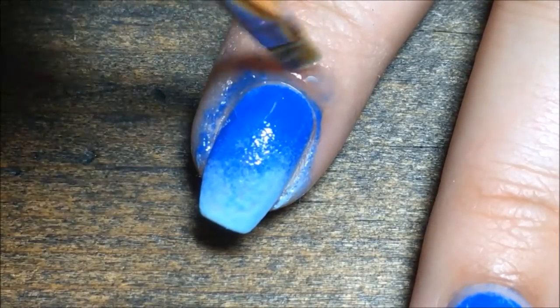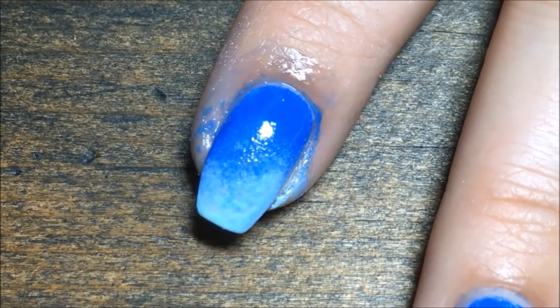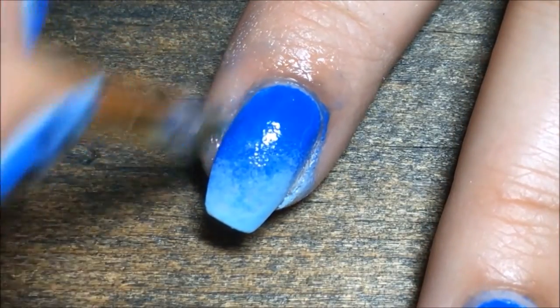Then I used my small brush with some acetone to clean up the polish that was still on the skin. I used a q-tip to get most of the bigger amounts of polish off first, and then went in with this little brush.